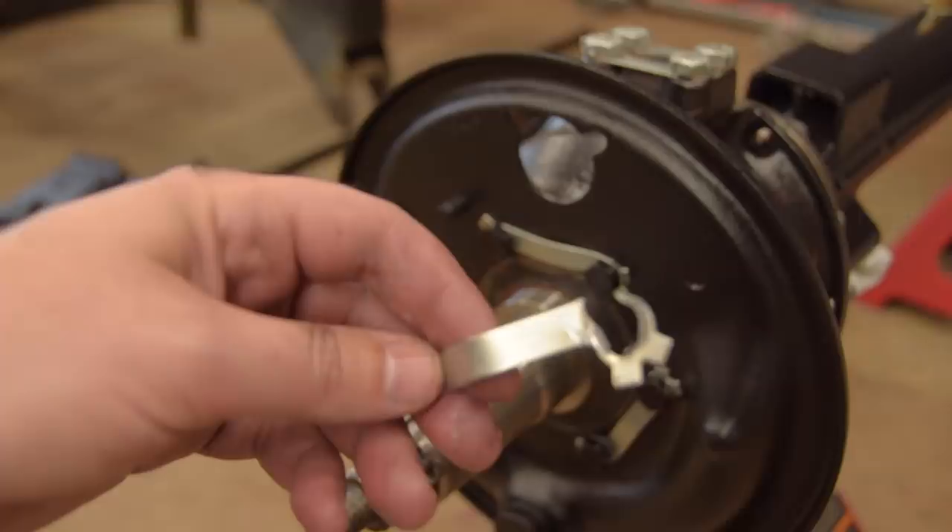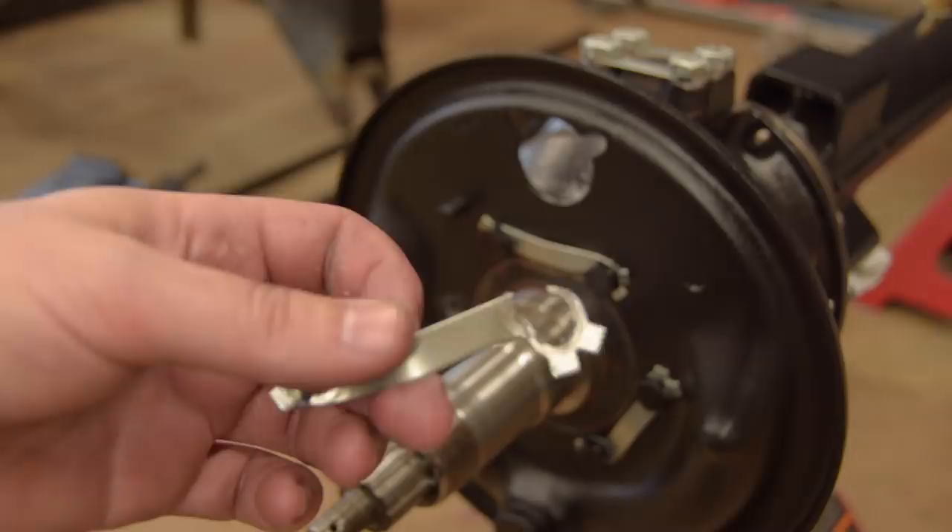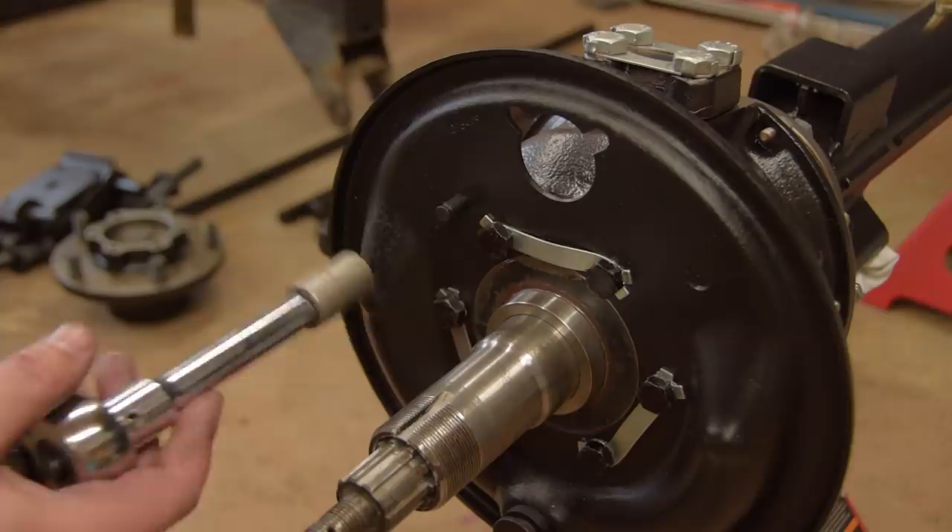By the way, these locking tabs that you buy now are useless. They are too soft and tend to twist and shear. Every time I do this job I forget that next time I'll use Threadlock instead of these stupid soft locking tabs.